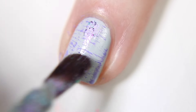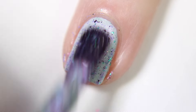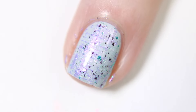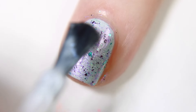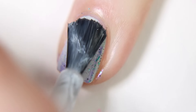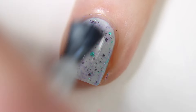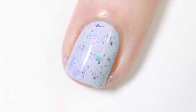Once the lavender dries, I then do a very, very thin coat of the Bee's Knees Lacquer polish over that. I finally finish the base of my mani by applying a very, very sheer coat of a white crelly. I do this because I wanted the mani to have a bit more of a dull look — I don't want it to be very bright and popping, so the white crelly kind of dulls down those darker colors.